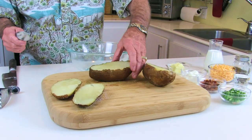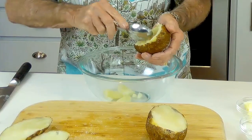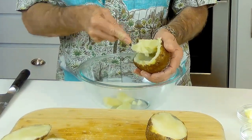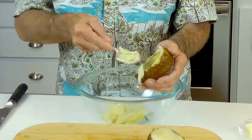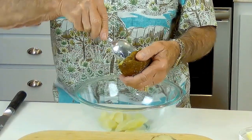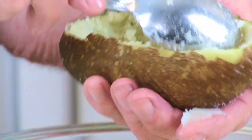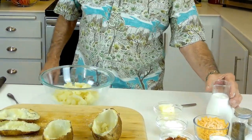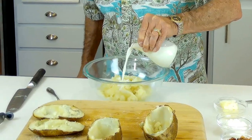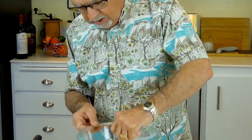We're essentially making mashed potatoes that we'll add back into the potato skin, so add milk a little at a time to get the consistency you want. What we're gonna do is take the potato out of the skin — put our spoon in here and make kind of a little boat. Get all the potato out, and just be careful that you don't break the skin. Then add a little bit of milk and butter.